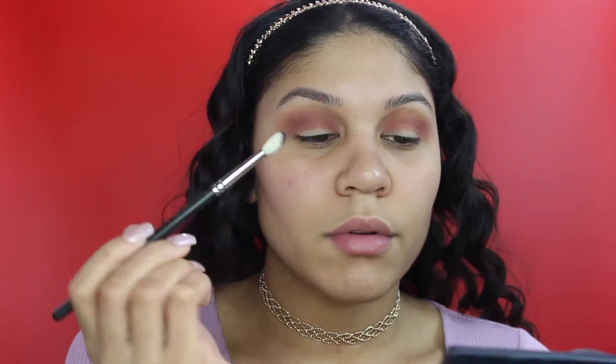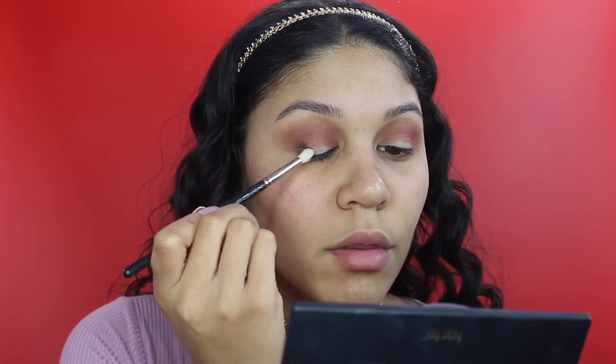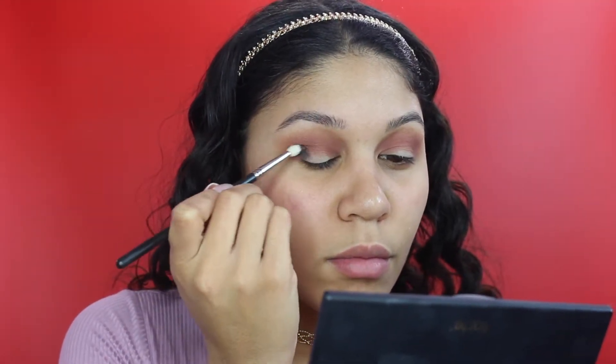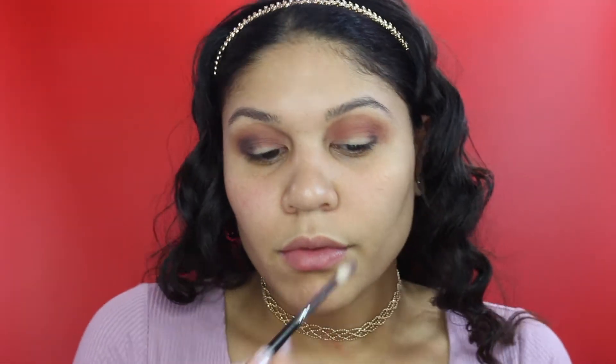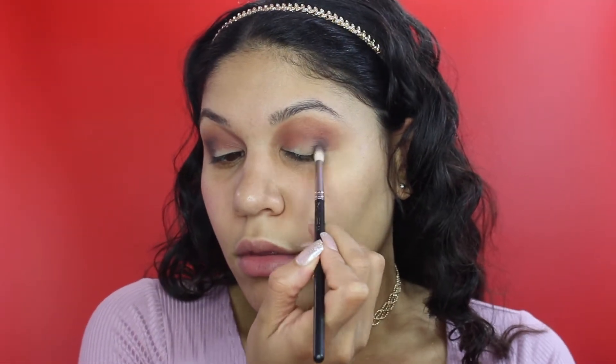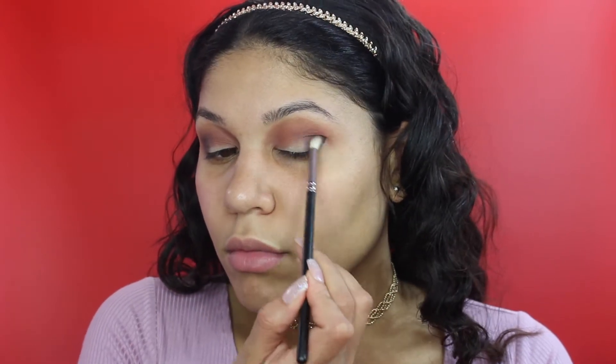I'm taking the shade Vamp, which is a deep purple color, and I'm just blending that into my outer V. I had a lot of trouble with this shade - every time I would add more color and blend it out, it would just take the product away rather than add more on. So I didn't really like this shade and it didn't give me the look I was going for, so I had to go and add a different shade in, which you'll see very shortly.